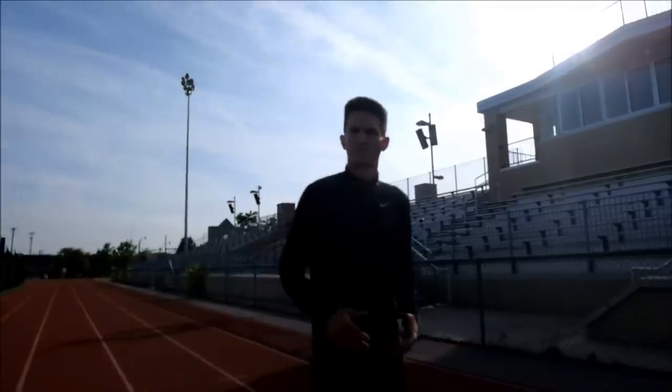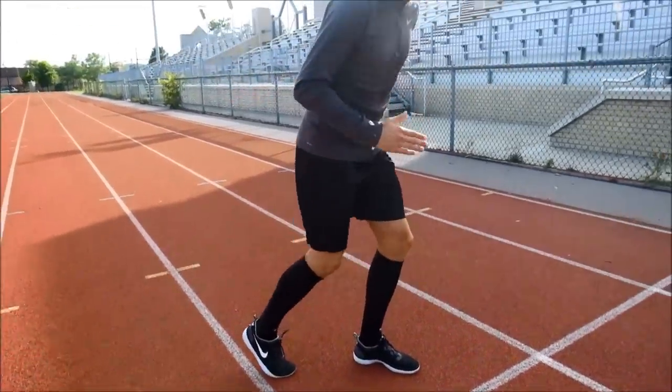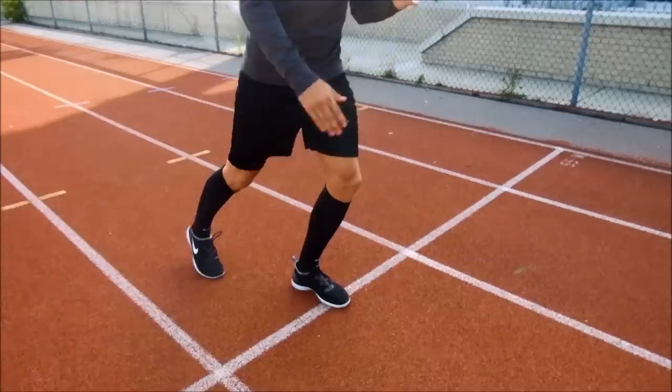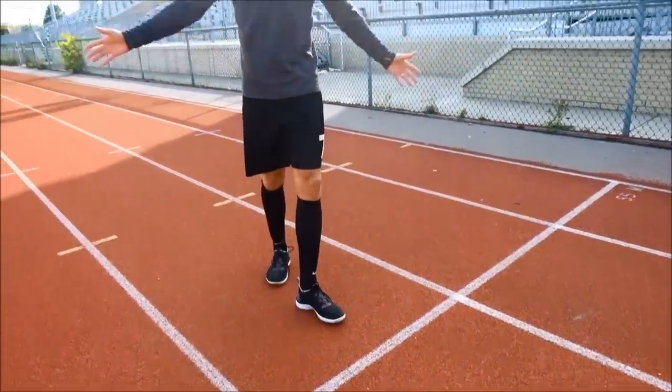The final tip is to stay on your toes as much as possible. When you get into full flight speed, you're pushing away and getting as much spring as you can. You don't want to go heel to toe — you really want to stay on your toes so that each time you drive, you're springing off and getting even more distance on your stride.